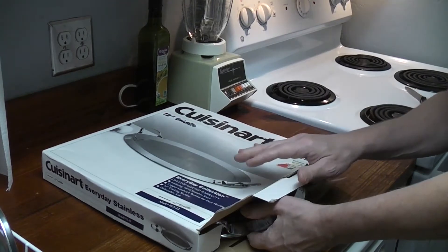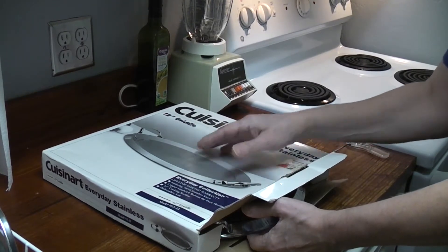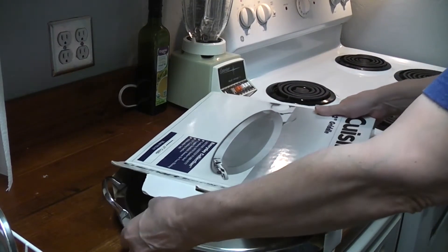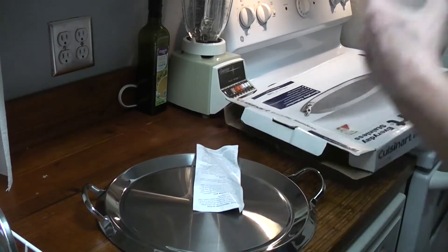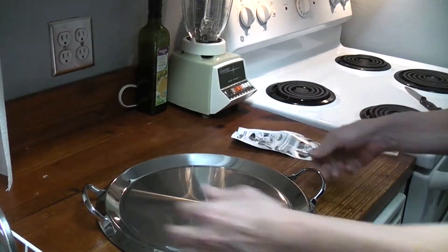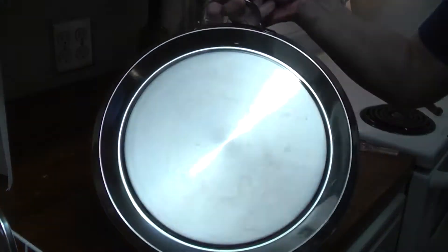I was hoping that Mother's Mag or Bar Keeper's Friend would get rid of whatever those smudges were. Here we go. It looks a lot better than it did in the pictures. It does have discoloration.